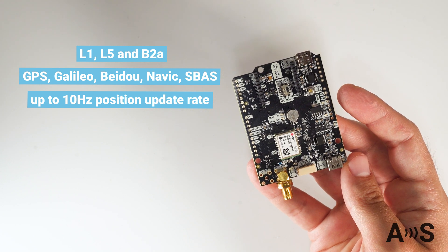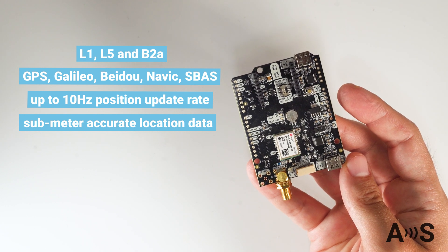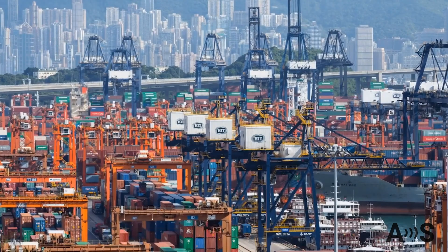It is a great improvement over standard GPS receivers found in most portable devices, which typically achieve only 5 to 10 meter accuracy. This kit makes the difference in applications like vehicle tracking, traffic management, or navigation automation.